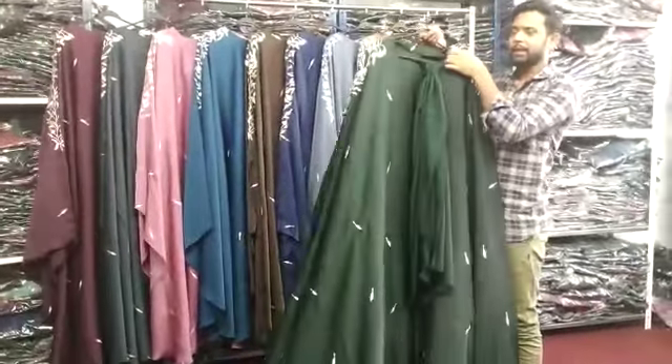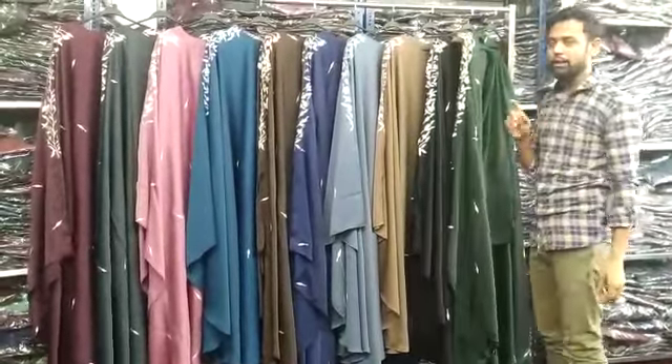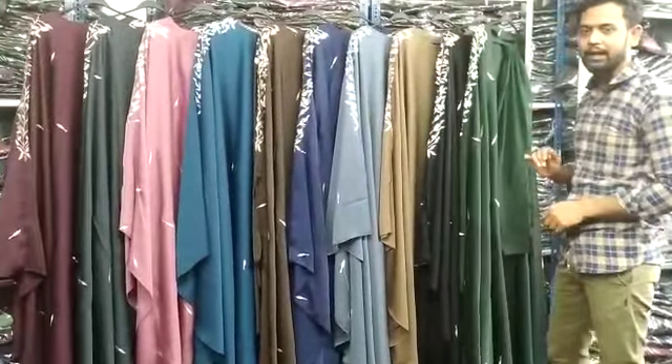We make 3 sizes, 54-58. Then we make 9-10 colors. I am going to show you every color.